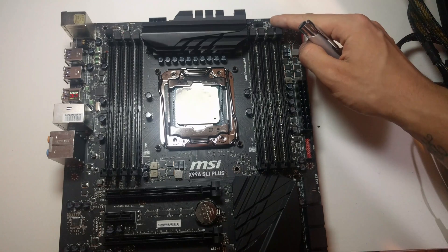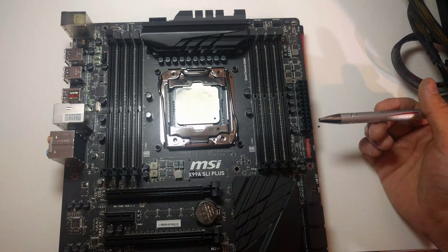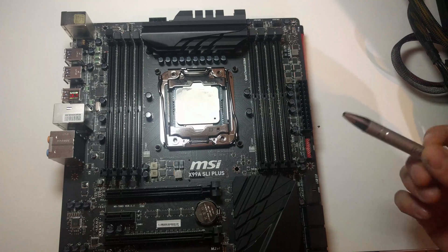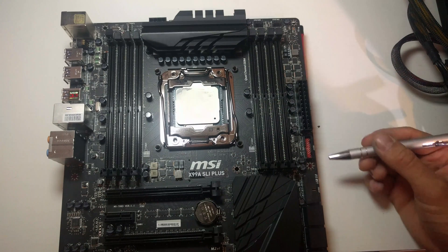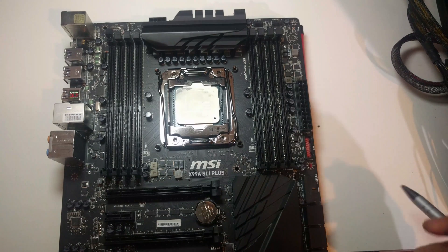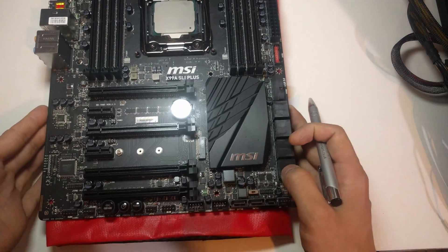Up at the top here there's another CPU fan and then the system fan, both four-pin PWM — that's system fan 1. So we've already got three fan headers just up here. Then you've got the 24-pin power, then you've got a USB 3.0 as well and a USB 3.1 header.